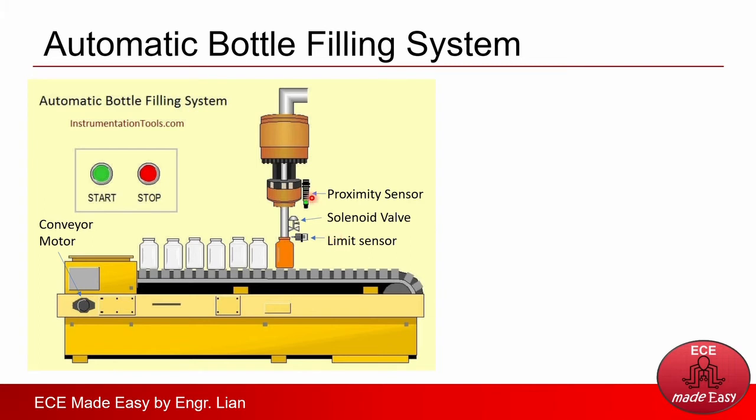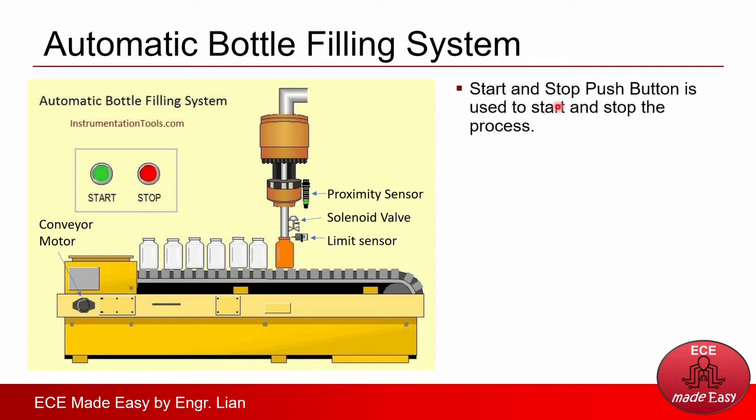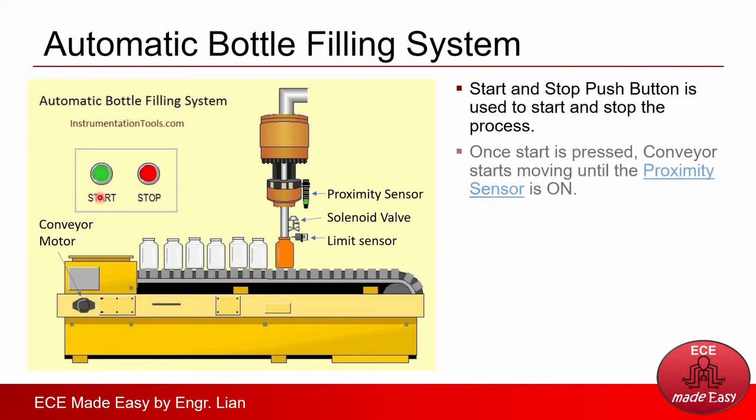Here's a conceptual figure on how the system works. There's a start and stop button used to start and stop the process. Once the start button is pressed, the conveyor starts moving until the proximity sensor is on. There's a conveyor where the bottles are placed and lined up approaching the filling station. Once the start button is pressed, the conveyor will turn on and this motor will drive the conveyor so the bottles will move. Once the bottle reaches the filling station, a proximity sensor will trigger and stop the conveyor so that the filling process will start.